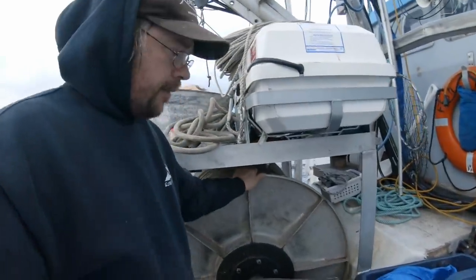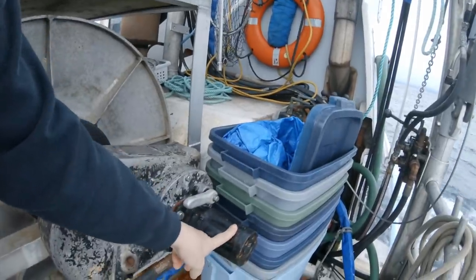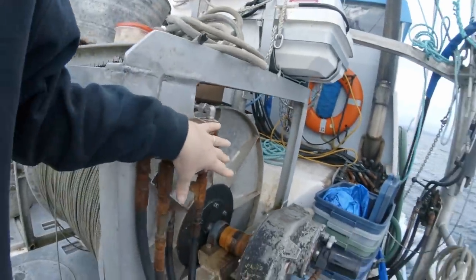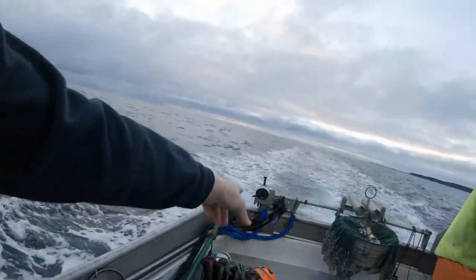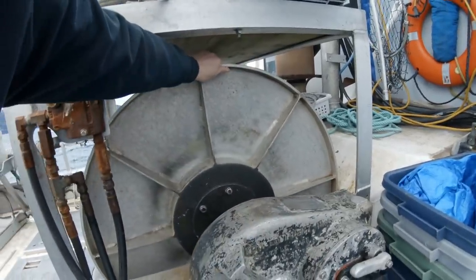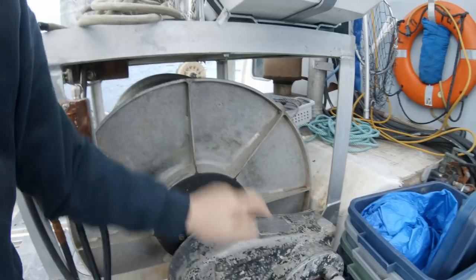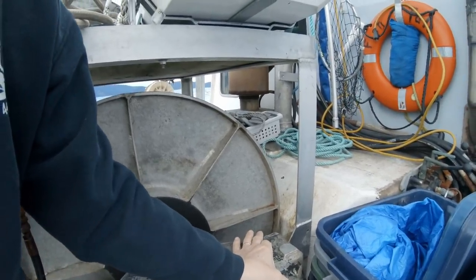This reel is hydraulically driven. This is the motor right here, these are the hydraulic hoses that go to some valving here, and then all of this comes back down to the stern to our hauling station and our hydraulic valve down there. This is a big gearbox right here that engages it — so right now it's engaged, it won't move. This lever right here just controls the coupling inside.